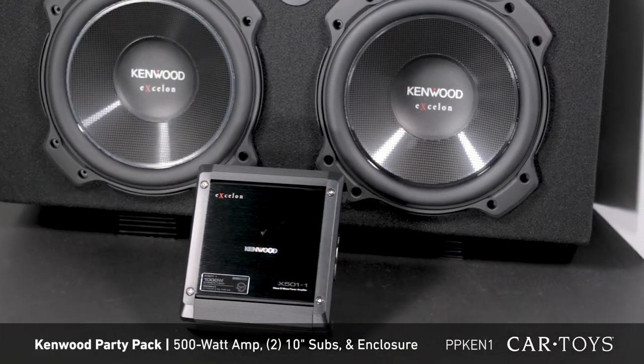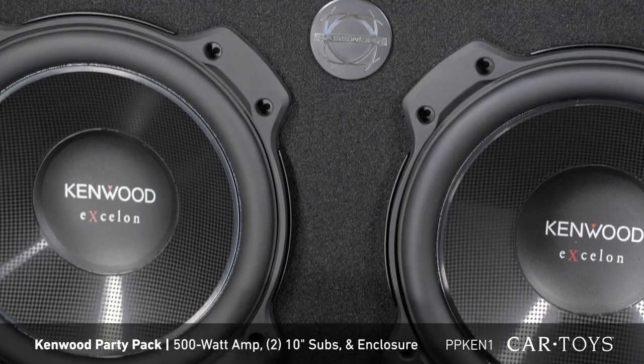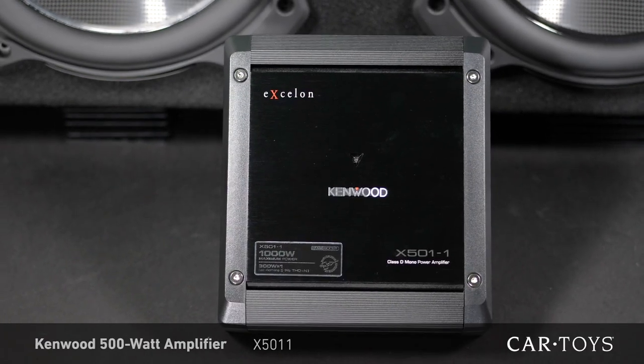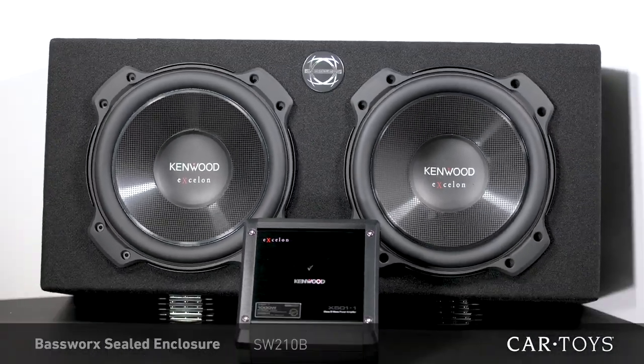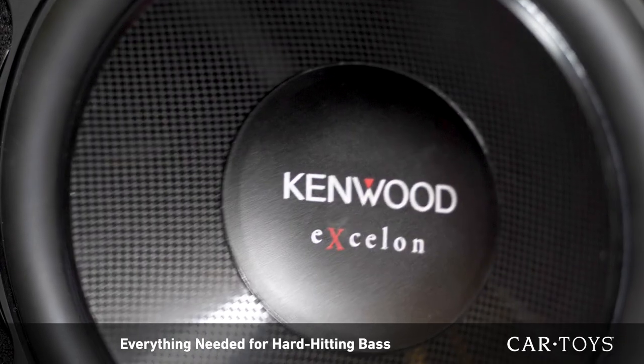This Kenwood Bass Party Pack includes a 500-watt Kenwood amp, two 10-inch Kenwood subwoofers, and an extremely well-made BassWorks enclosure. This system comes with everything you need to add some hard-hitting bass to your ride.